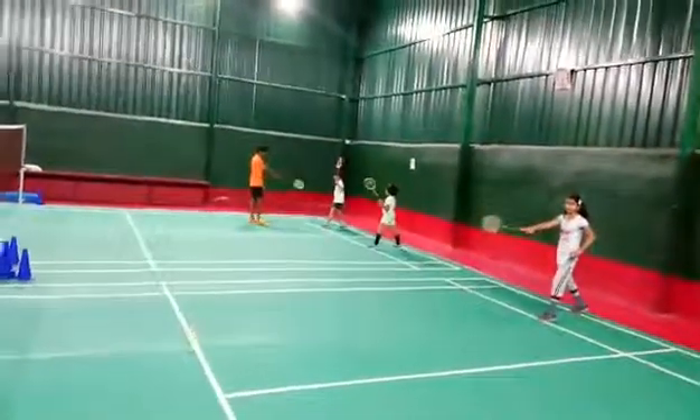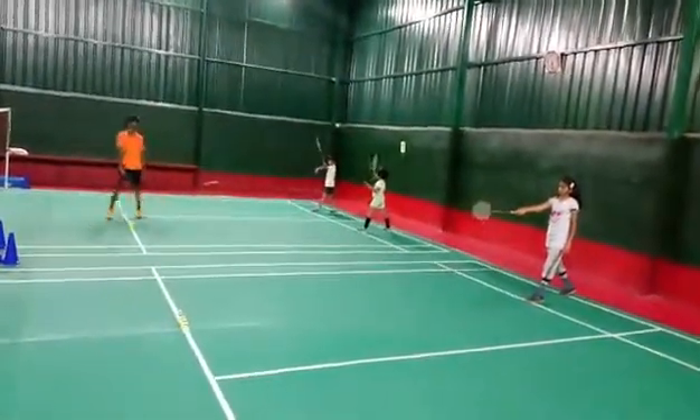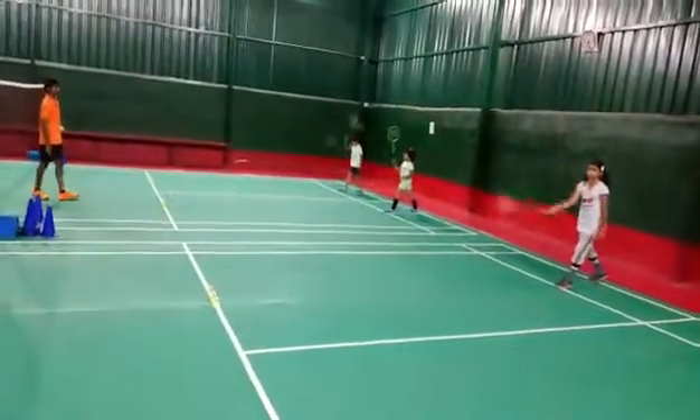Take the racket in your right hand and grip nicely — grip up and down, right, left.